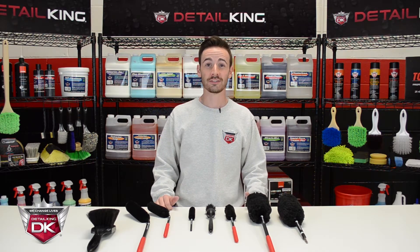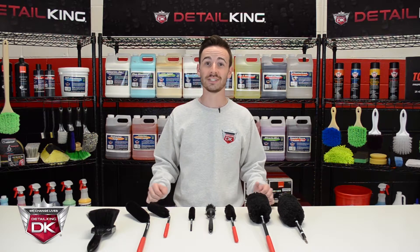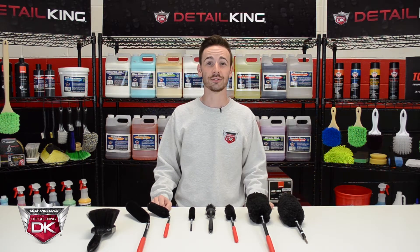Wheel woolies are the safest and most effective way to clean your vehicle's wheels. Pro detailers and car enthusiasts all across the globe have been raving about these wonderful brushes, and we can't wait for you to check them out.